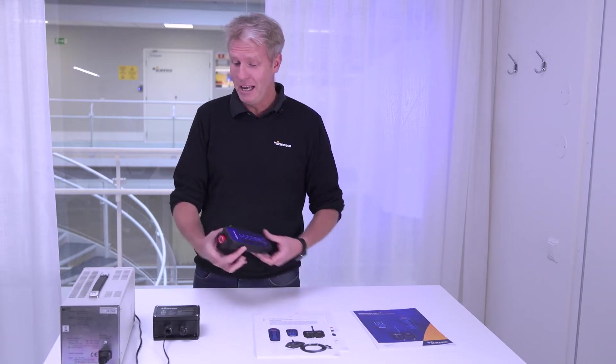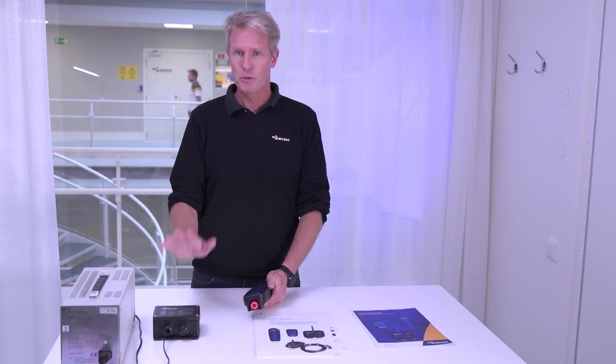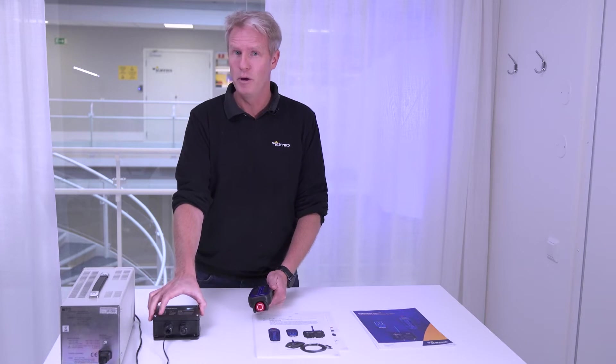Pairing is really, really fast and simple on these systems. You just prepare both units, and then you do a pairing. It's going to go fast, so you better be ready.